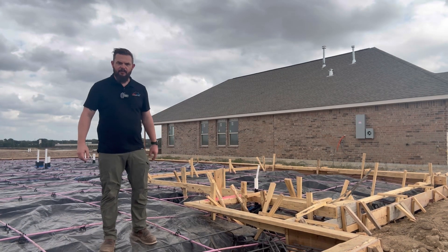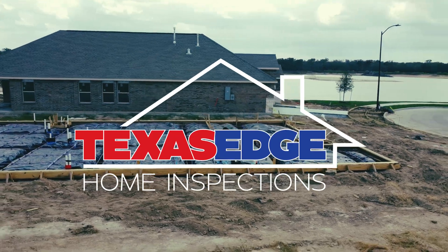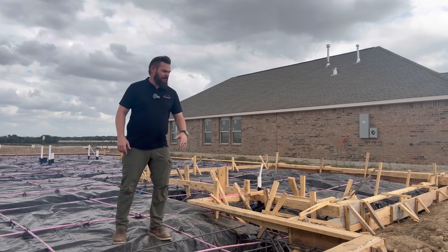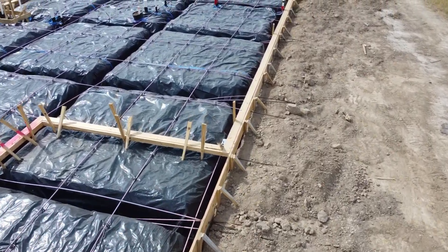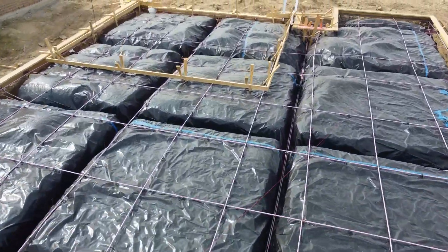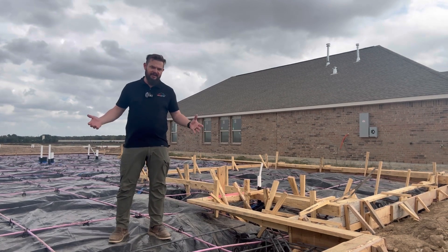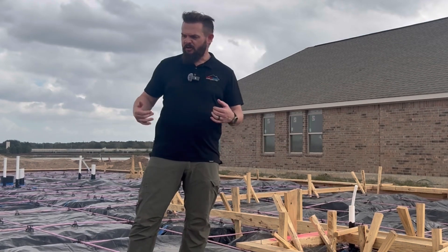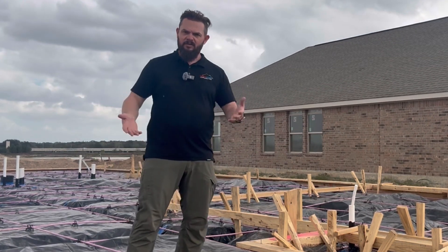What's up folks, it's Matt with Texas Edge Home Inspections. It is a windy day, but I am out here on a pre-pour home inspection. A pre-pour inspection takes place just before they place the concrete. These phased construction inspections are meant to be done just before they're going to cover everything up where it will never be seen again. We look at a ton of things during these inspections, and I'm going to take you through and show you just some of them. Come along and take a look.